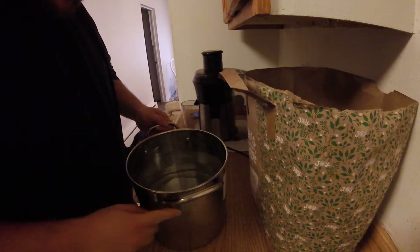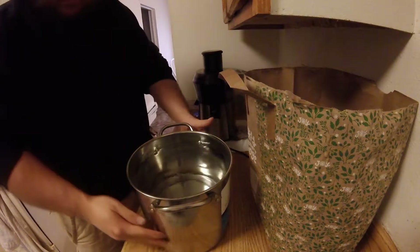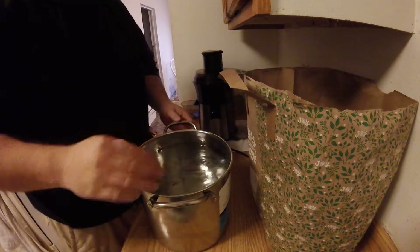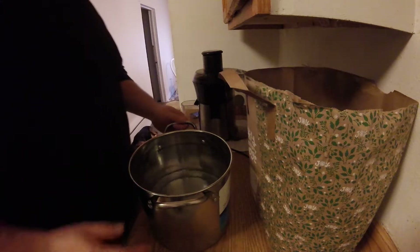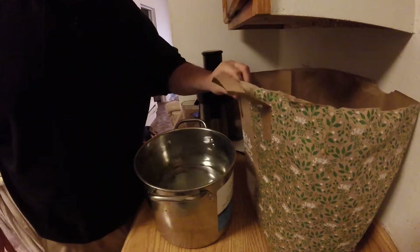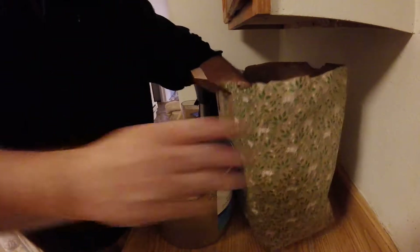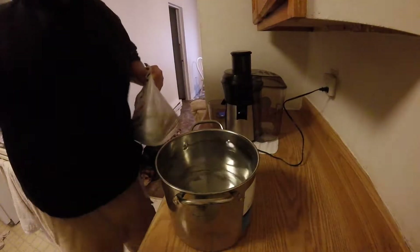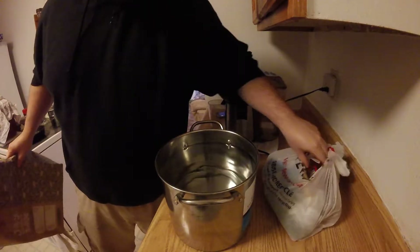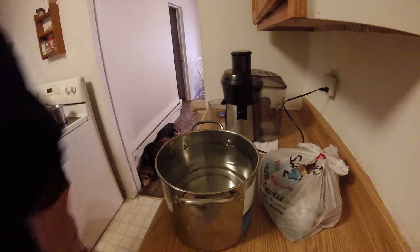I have this two-gallon pot right here — roughly two gallons, it says eight quarts. I fill this up with lukewarm water. I'm going to pour a little bit out, but I'd like to add a little bit of vinegar to this. That helps clean off all the dirt and anything else — the waxy labels and everything. They feel right off of any fruits and vegetables you might include.